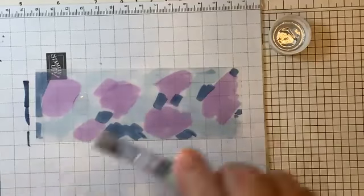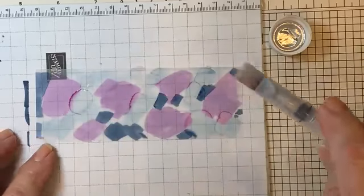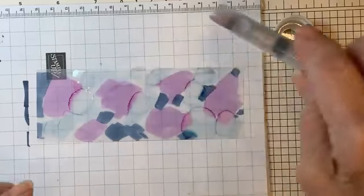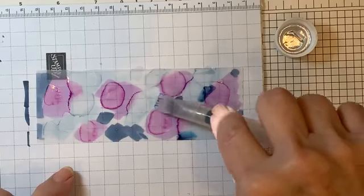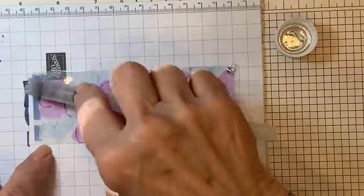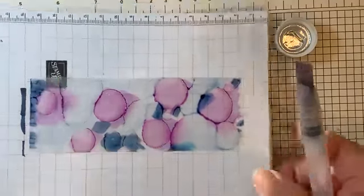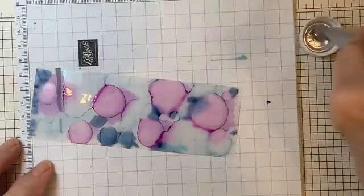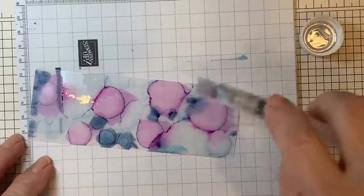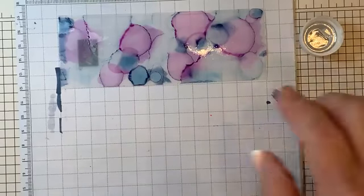I'm just dabbing — taking my brush, dipping it, getting a little alcohol. Do you see how it's moving around? I forgot to get the straw out, but I'm going to add a little bit on the purple now. I love purples and pinks with blends. Do you see how fast it's moving? You can take a straw and blow on it, or just blow with your mouth — it will dry very, very quickly. I don't want too many dry spots but I don't want it too wet either.